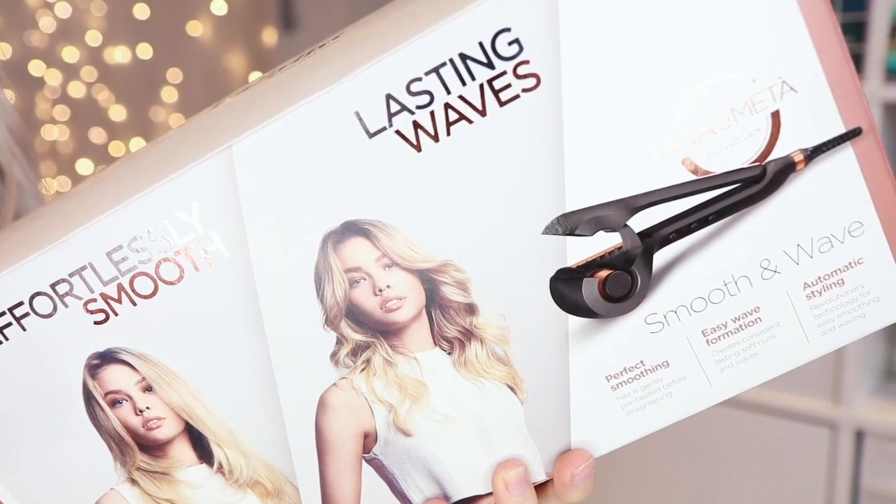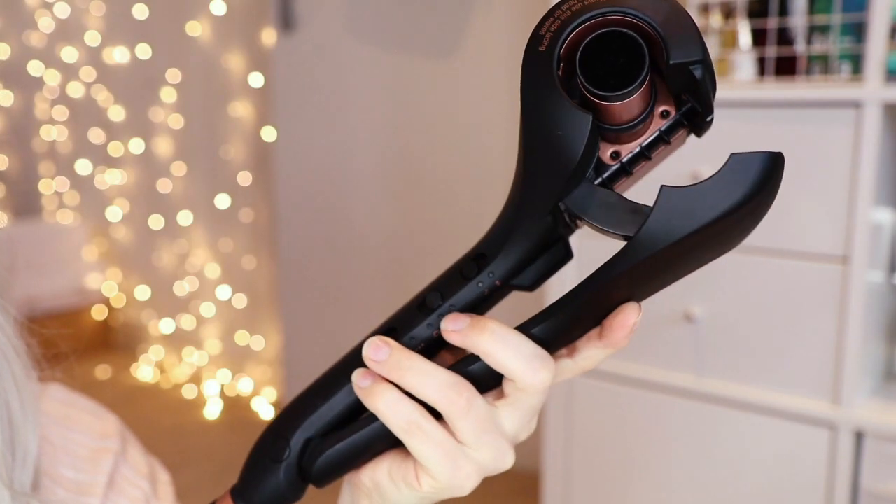Hey everyone, I hope you're well. In today's video I'm going to be showing you how to use the Babyliss Smooth and Wave to create two different hairstyles. You can use this to create both a beautiful soft wave look and also a really smooth shiny straight look. Without further ado, let's get started.